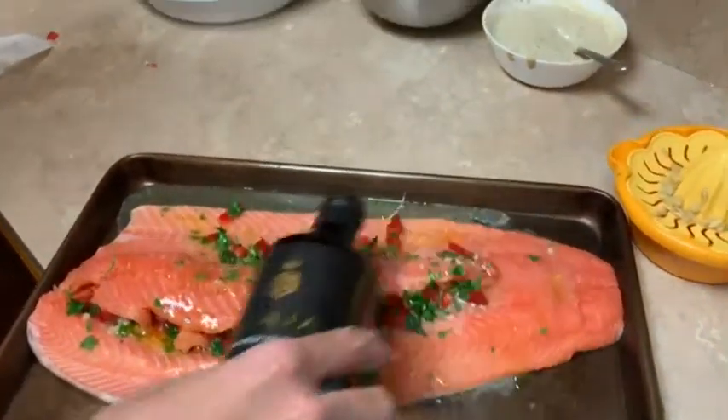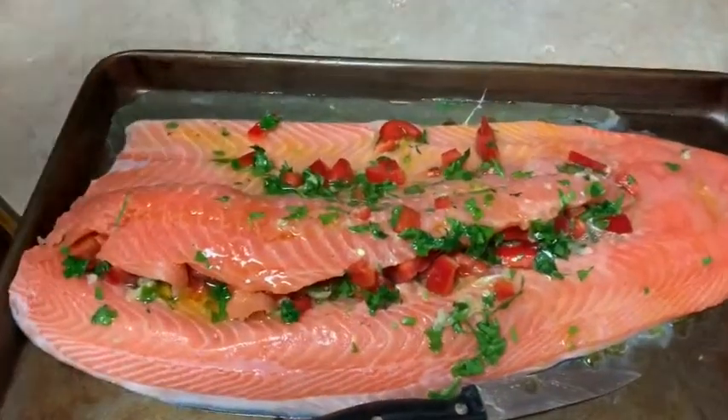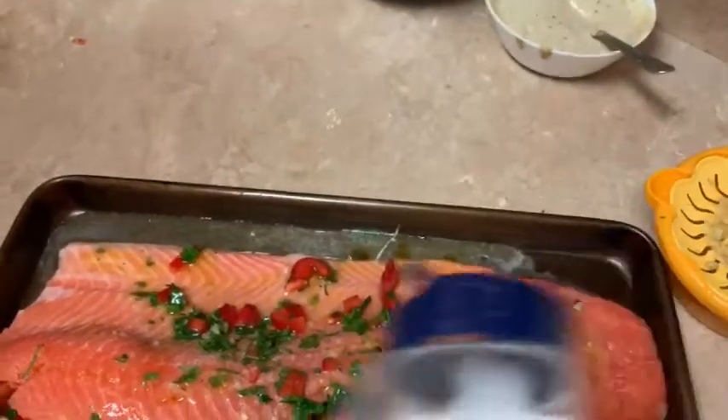We're putting olive oil on it. You don't really need to close it. Then you salt it.